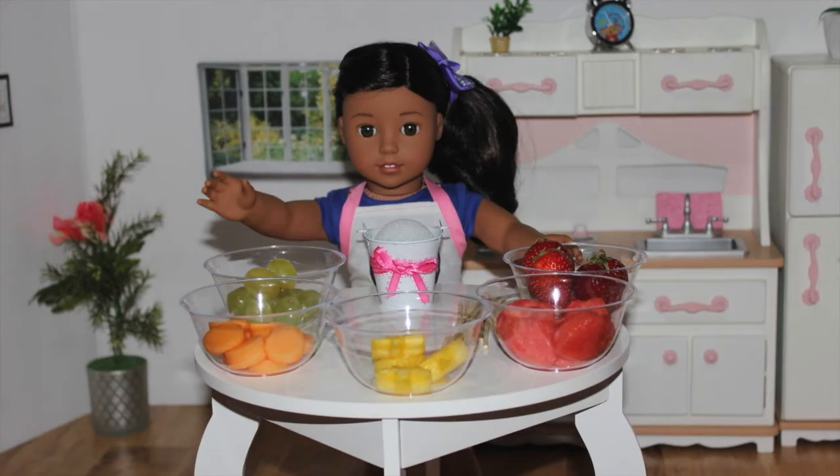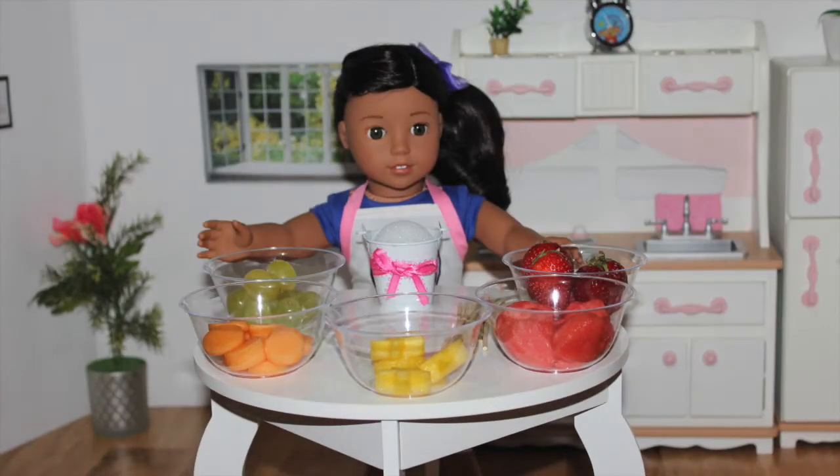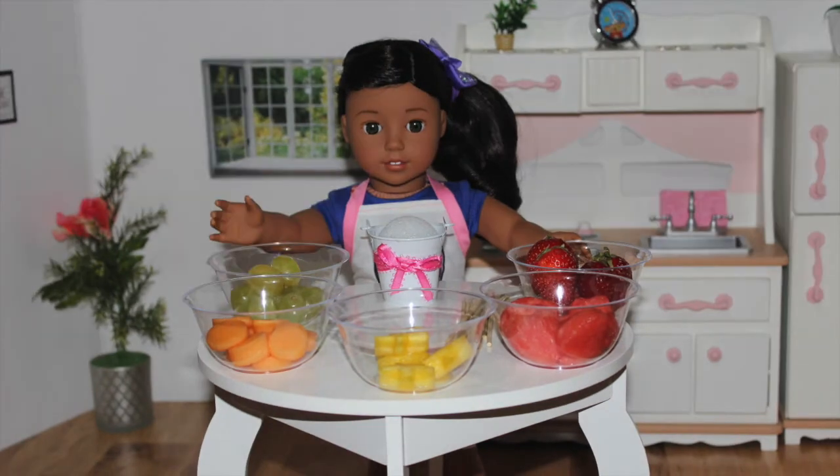Today I'm going to make these delicious fruit baskets. These are perfect for birthday parties or any special occasion. Also, they're delicious and really fun to make.